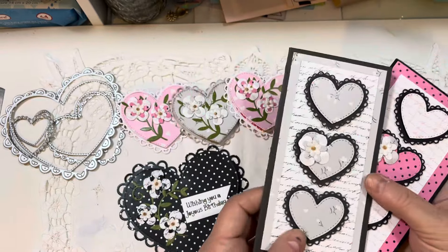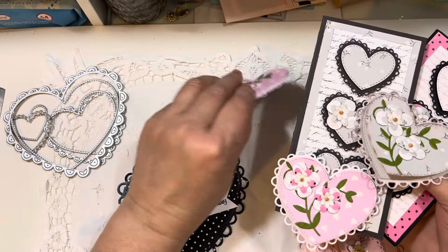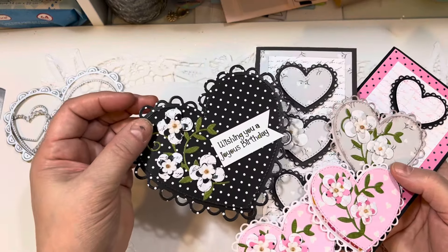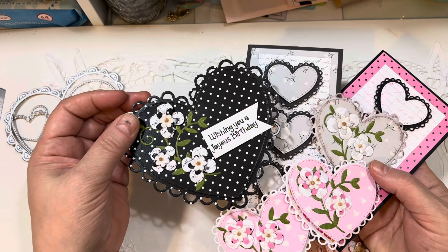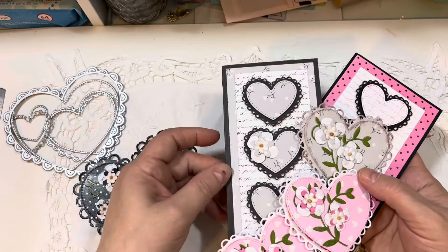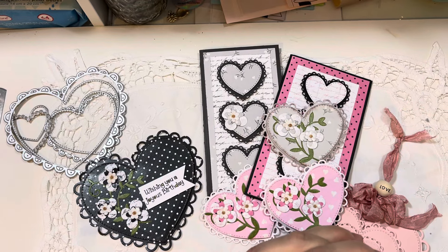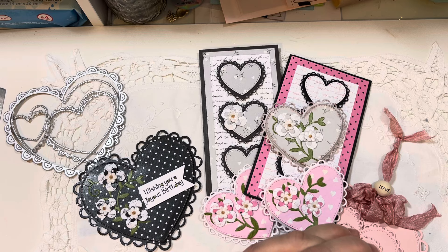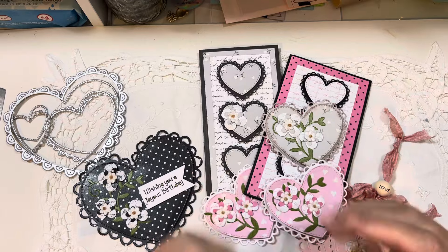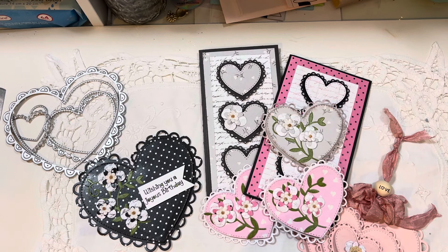Thank you so much for watching. I hope you enjoy seeing all the beautiful heart projects today. Make sure to check out Emma's channel at the My Creative Time YouTube channel — she always has so many beautiful projects and all the product information. I'll be back tomorrow for the third day of Sneaky Peeks, and then Friday we'll show everybody all of our projects during the release videos. Everybody have a wonderful Wednesday, and I will see you on Thursday morning. Bye now.